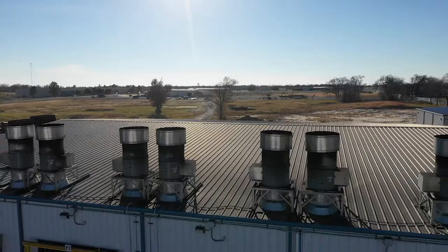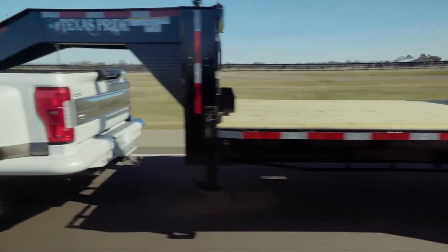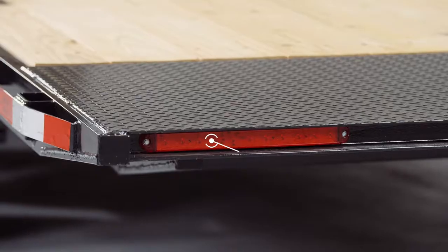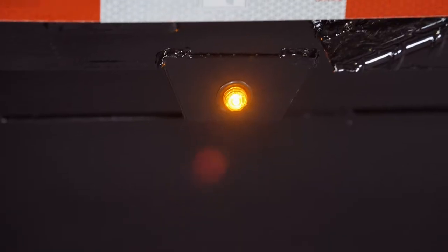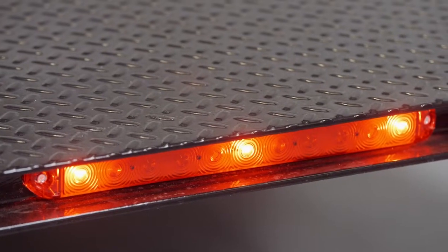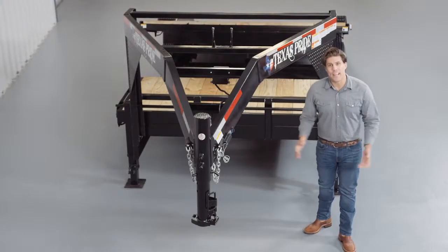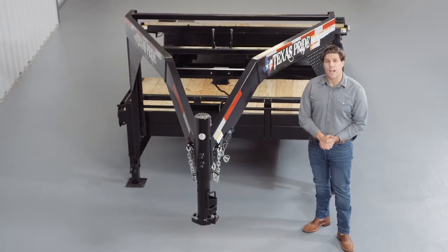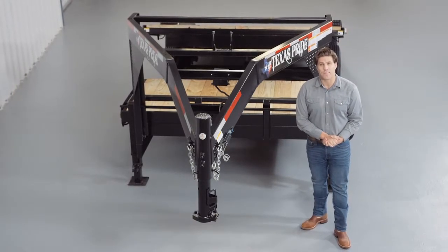All of which is done in our new state of the art paint facility. This ensures you have a protective, durable and shiny finish for years to come. The last thing we want to mention is that lifetime LED lighting is standard for all Texas Pride models and all lighting is either recessed or steel encased to protect them from accidents and the elements. Thanks for having a look at our Texas Pride 18,000 pound gooseneck gravity tilt trailer with extra wide deck.